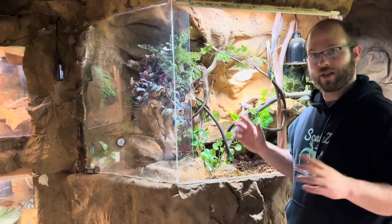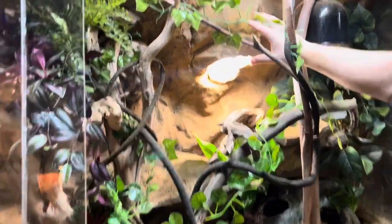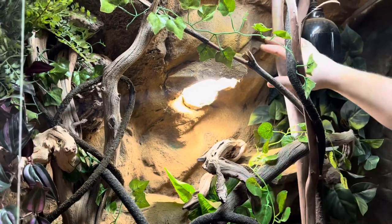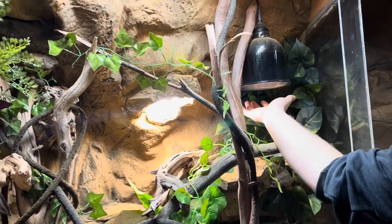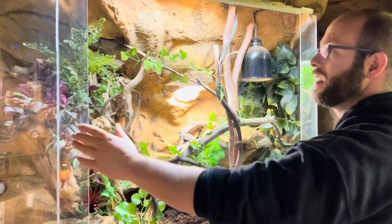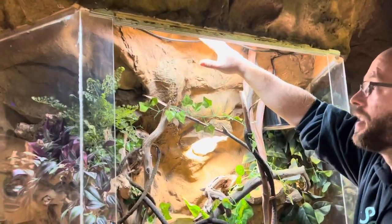Let me show you this cage — currently they're not in here. What I did was I actually carved out a spot in this rock wall for an extra heat lamp. Before I did that, the only heat element in here was this one here, which is producing a nice amount of heat. However, when you have this much plexiglass open to the outside, temperature regulation is a little tricky. We have UVB coming from up above here.